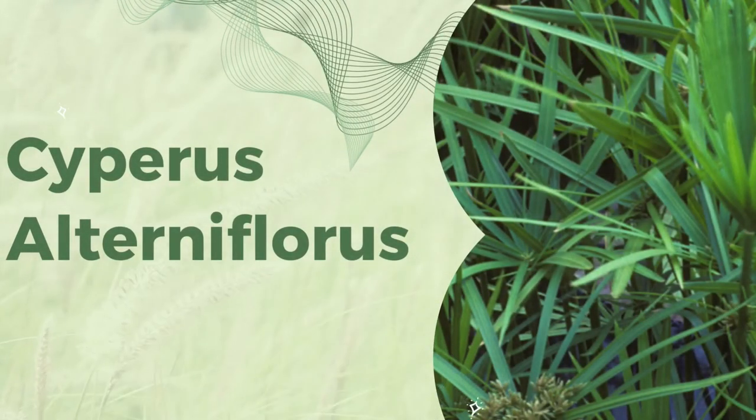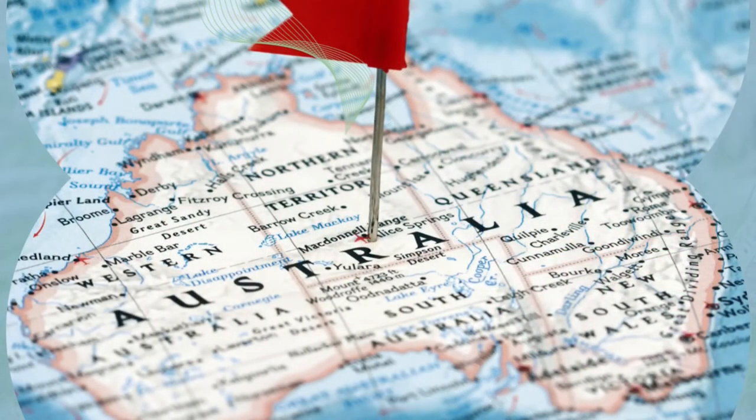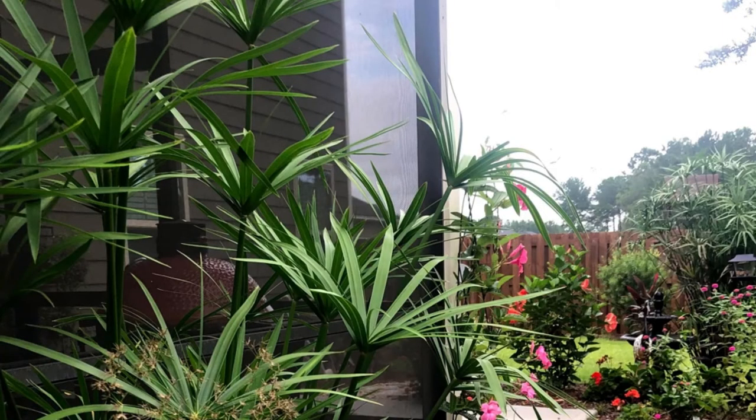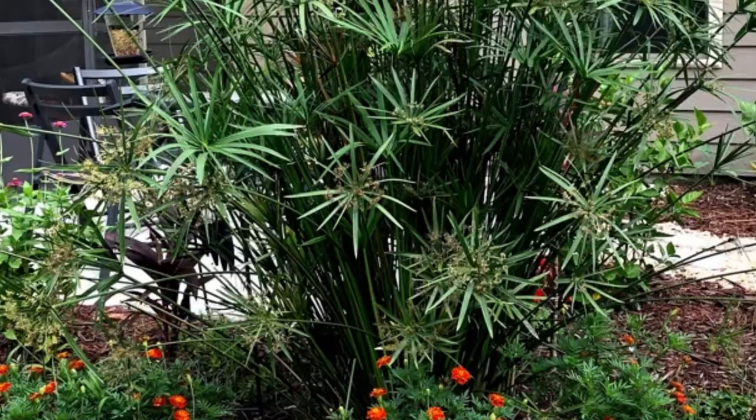This one is actually called umbrella papyrus. Cyperus alternifolius is a sedge that is native to Australia, and in the United States it does well in warm and humid environments. It's also an excellent plant if you want to use it in a pond.